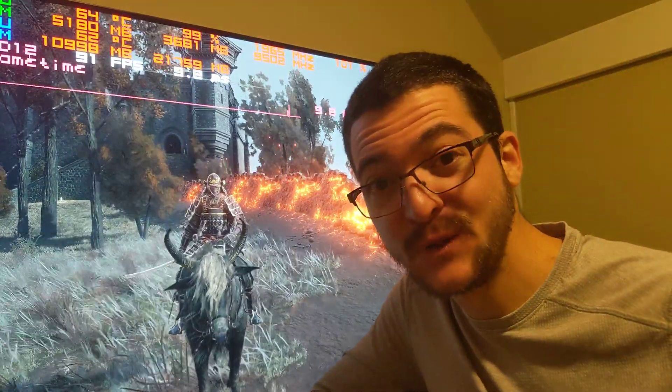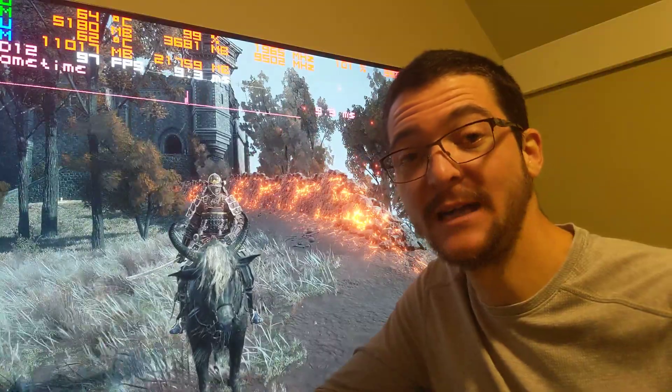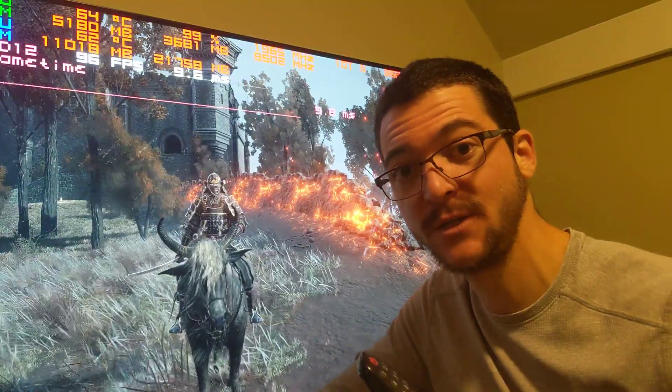I have bad news for you. I've been trying to figure out a way to make OLED Motion Pro on this LG C1 work at custom resolutions.